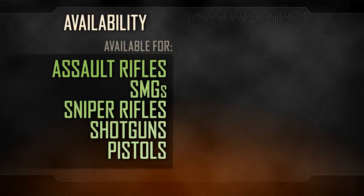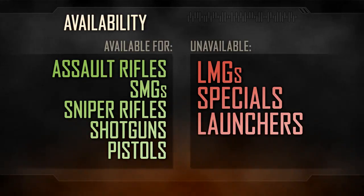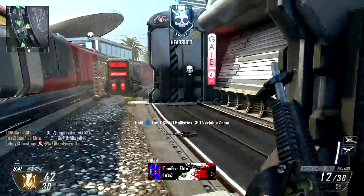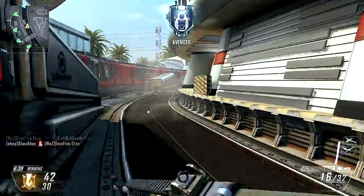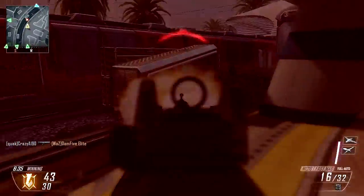Fast Mags is available for the majority of weapons on offer, equippable on your assault rifle, SMG, sniper rifle, shotgun, or pistol. The attachment is notably absent for the LMG category, as well as the specials and launchers. Fast Mags are compatible with most other attachments, with the exception of extended clip.